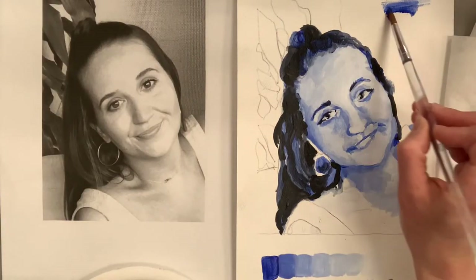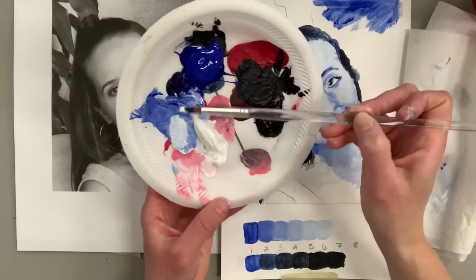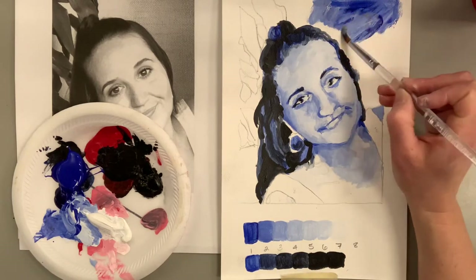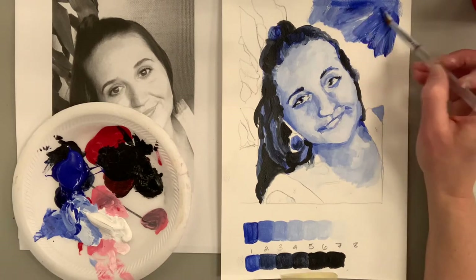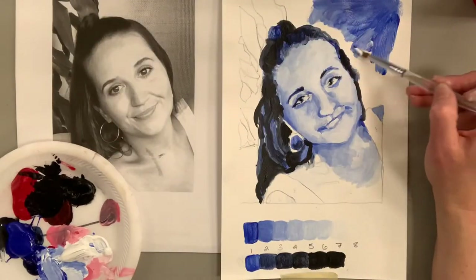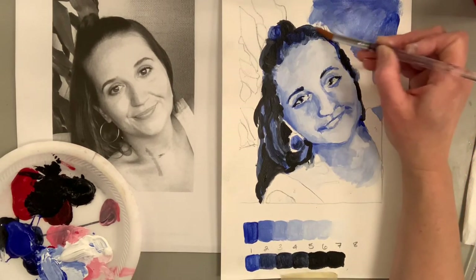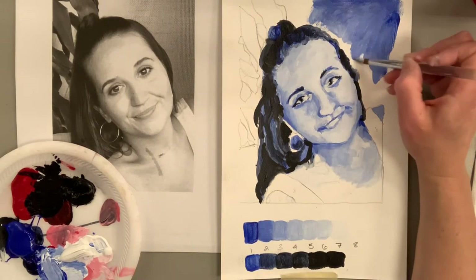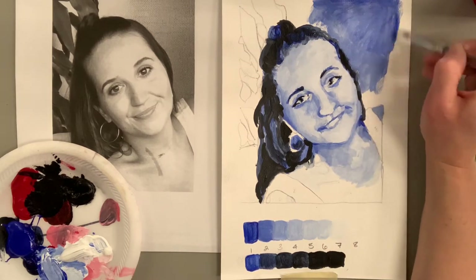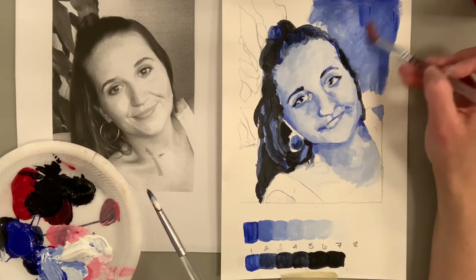One mistake I see many young artists make — and I include myself as a young artist — is thinking of the background as separate from the subject, not working those colors and values until the very end. I debated doing green in the background since my sister is sitting in front of a plant, which would give a little contrast, but I want this to be a simple monochromatic painting focusing purely on shades and tints of blue.